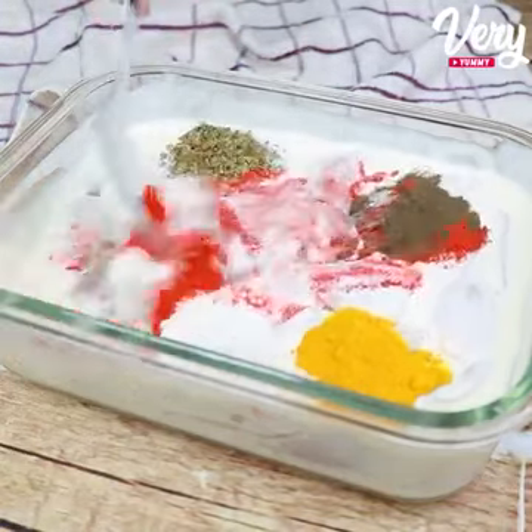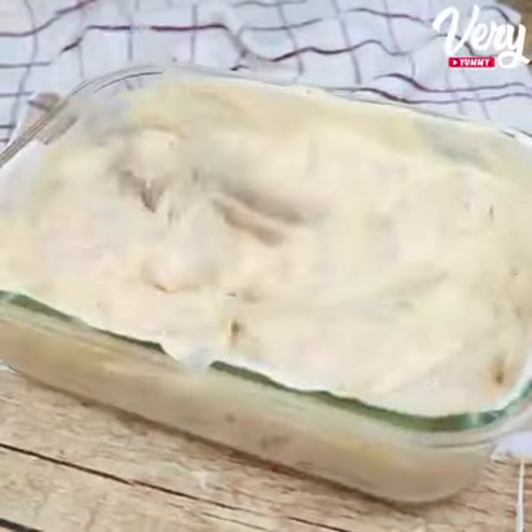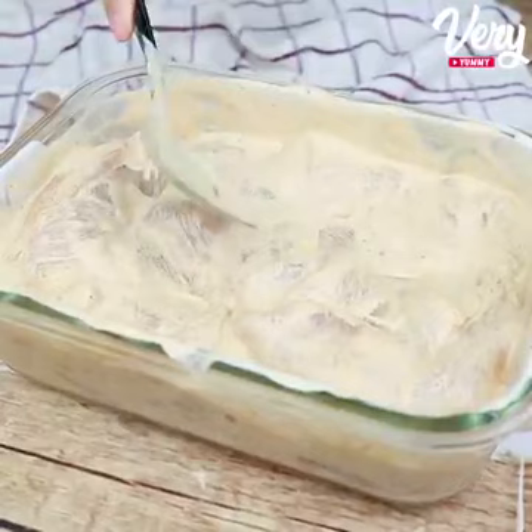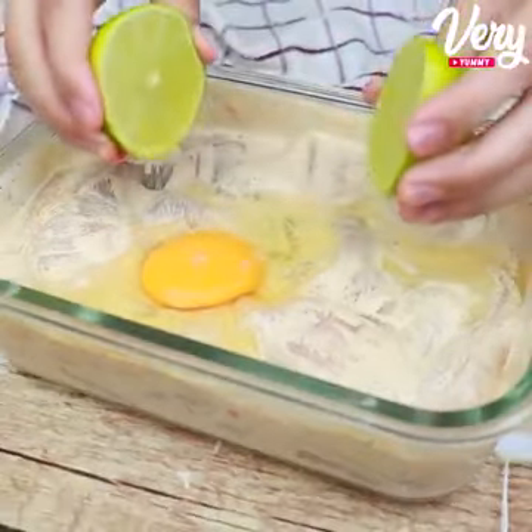Once this is done, with the help of a spoon, we are going to mix very well until all these ingredients are well mixed in our chicken. Next, we are going to add a whole egg and the juice of a lemon.